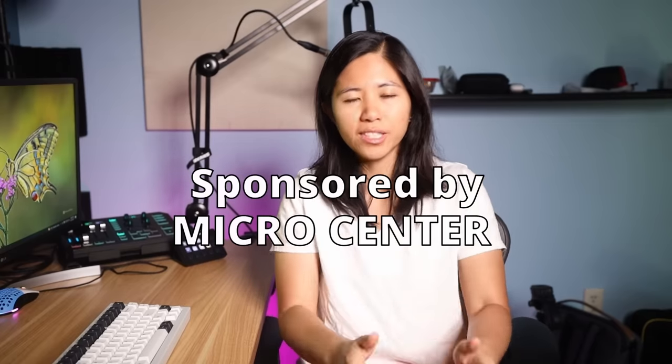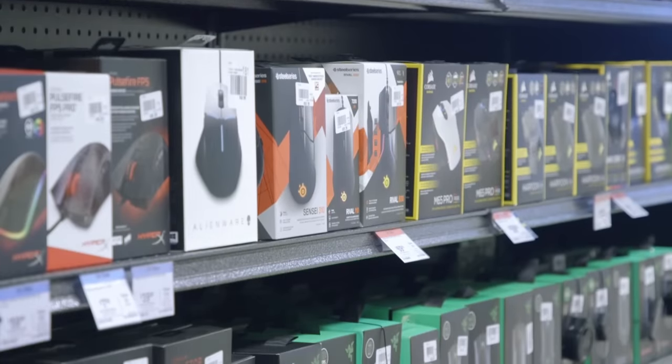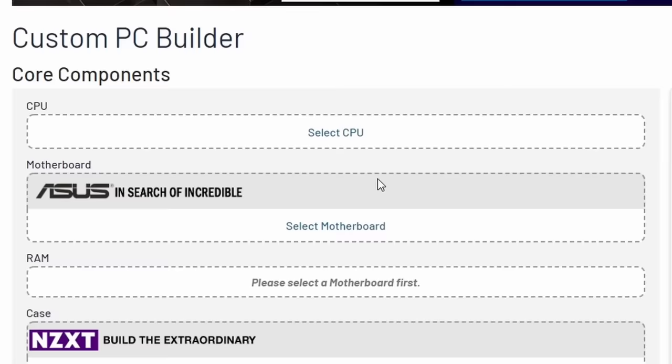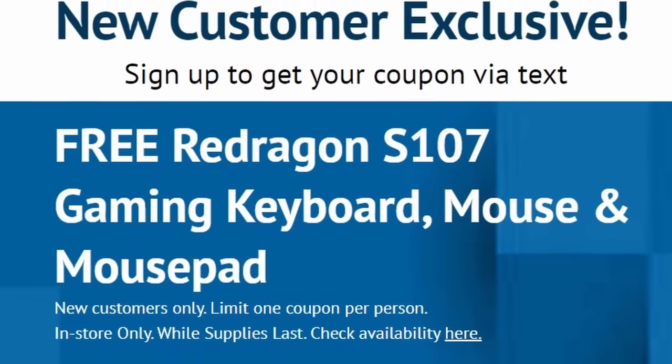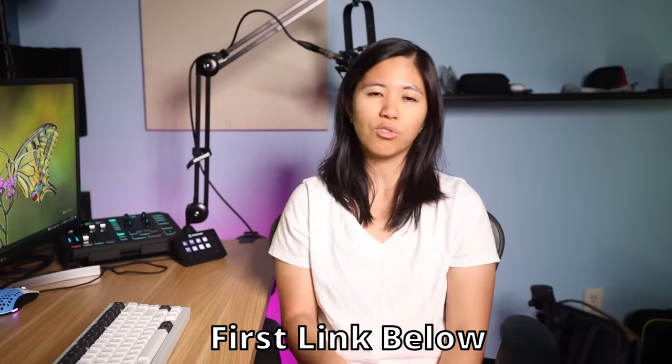This video is sponsored by Micro Center — the one-stop shop for everything tech. Instead of shopping online and waiting, go to one of Micro Center's 25 nationwide stores and get your tech right now, including keyboard building supplies like lube, keycaps, switch tools, and more, with experts in store to walk you through the process. Micro Center is also great for PC building — use their online PC builder to find compatible in-stock parts and pick them up the same day. New customers can get a free Red Dragon gaming mouse, keyboard, and oversized mousepad bundle — click the link below to claim your coupon in stores now.